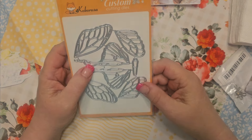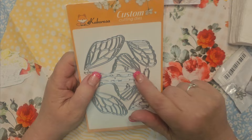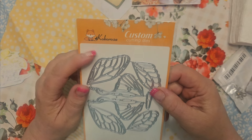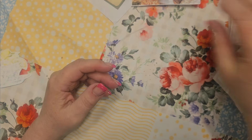Hey guys, it's Kim and I'm back on with Cocorosa Share. I did not use this one yet — it's the beautiful butterfly. I plan to do a couple projects with this next, but I did use the bird dies.